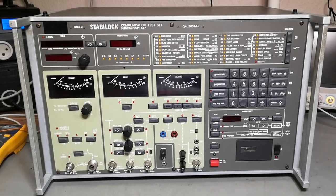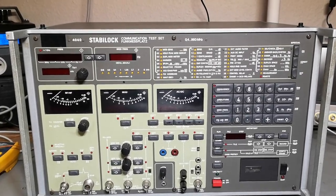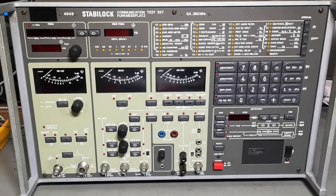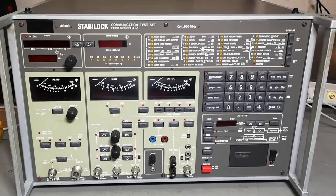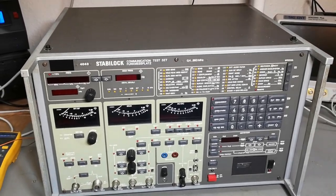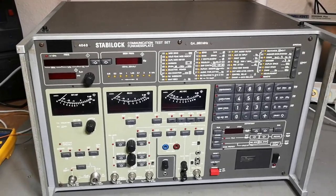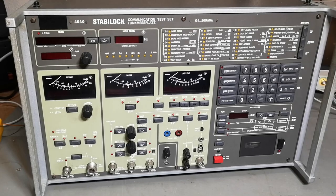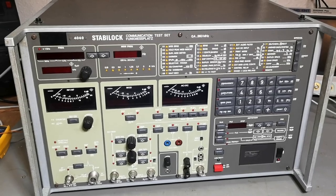Welcome to a new test and teardown video. This time it's a Stabilock 4040 — it's a complete radio communication test setup system. It will do anything you can imagine and a little bit more than that. All in one nice compact unit. Well, it's not super compact, but compared to having 20 or 30 different units to do different kinds of things, it is definitely quite compact. It's about 21 kilos, uses 85 watts, and it's from 1994.